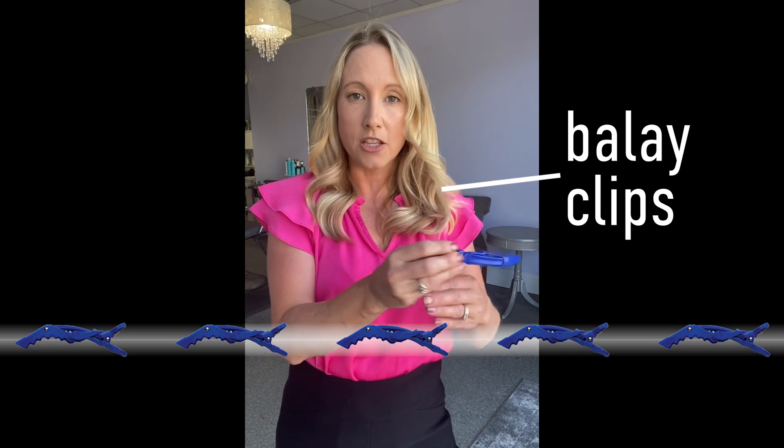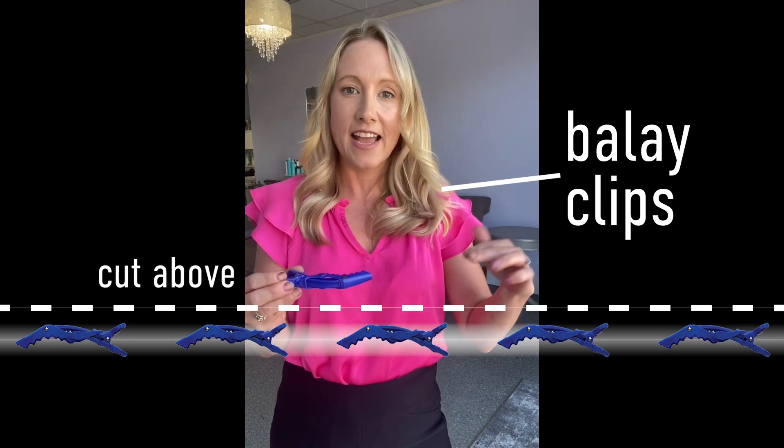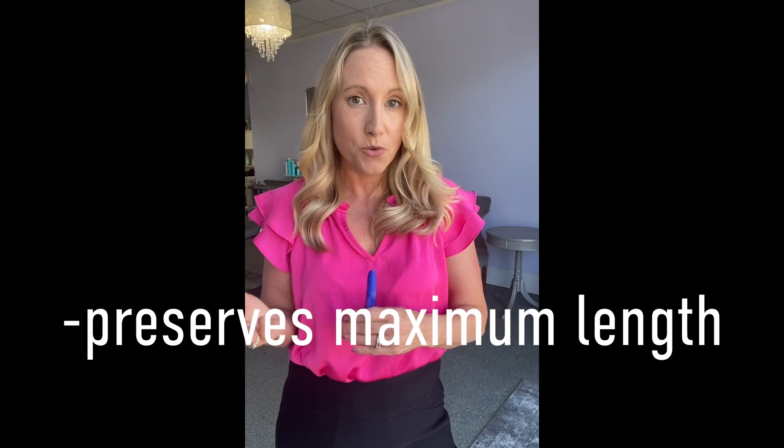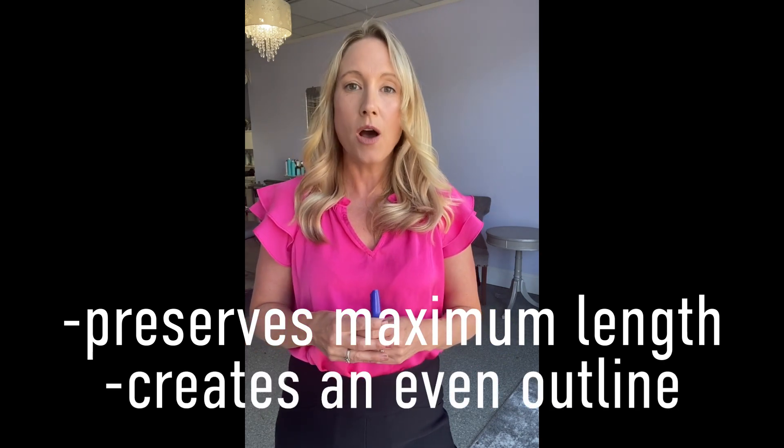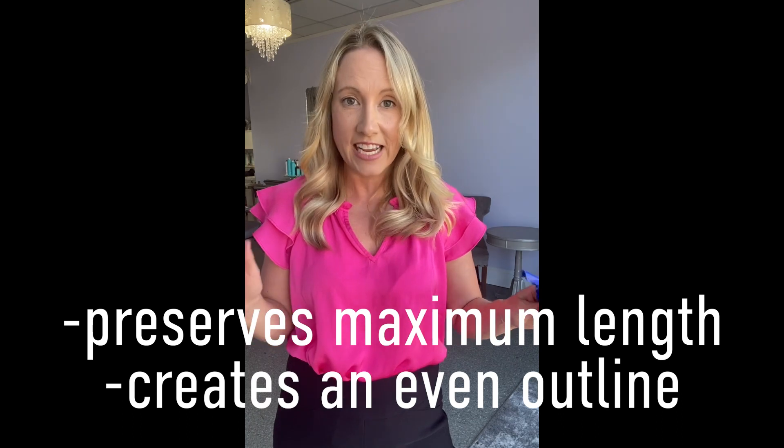I use my Sunlight's Balayage Clips and I place them horizontally along the perimeter of the hair and cut just above. This helps me to have the most amount of length left that I can send into whichever company my guest prefers to send their hair to, and it also leaves me with a nice even haircut, so I'm not trying to even things out from little ponytails.